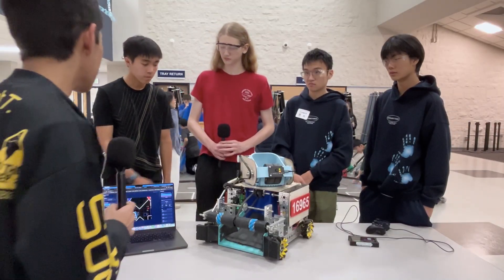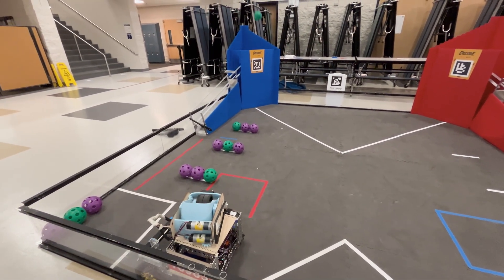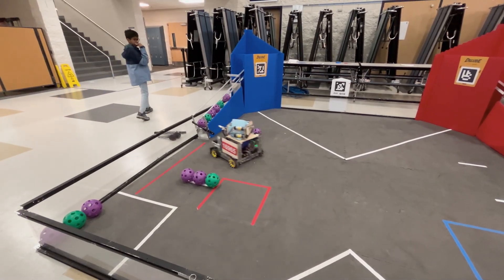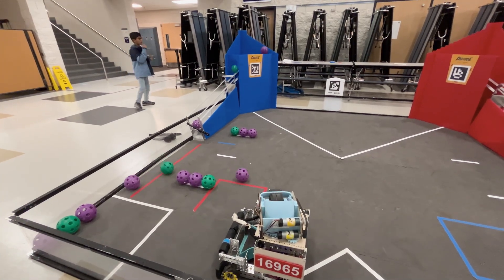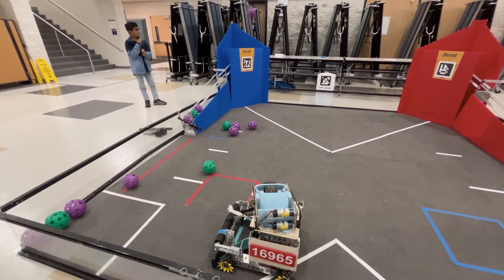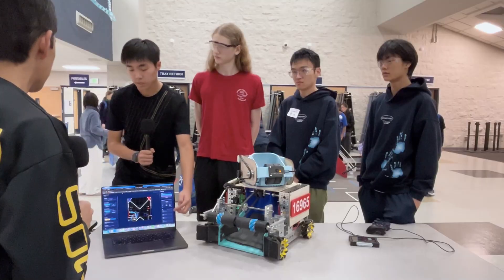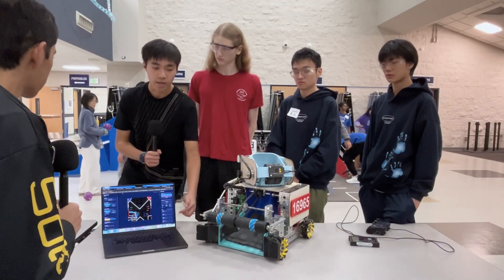Talk to me about your path planner in auto. This path planner is something we started working on last season and over the summer. We wanted autonomous development and path testing to be extremely fast and efficient. Last year we built a movement library that lets the robot go from point A to point B at a specified heading, handling the turn and movement automatically. This year we developed a UI front end that produces JSON files the library reads in and translates to paths.